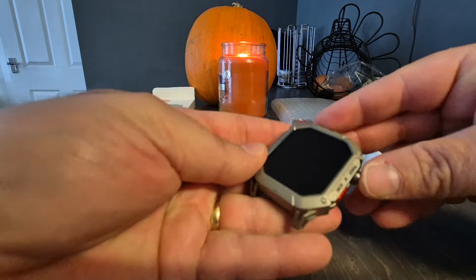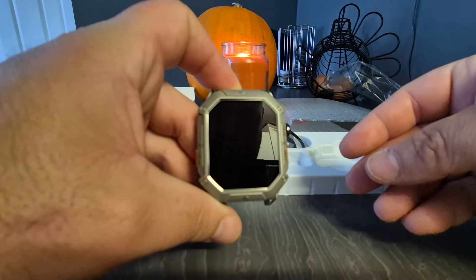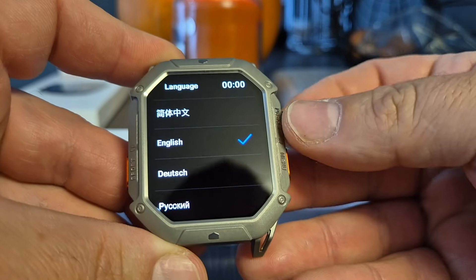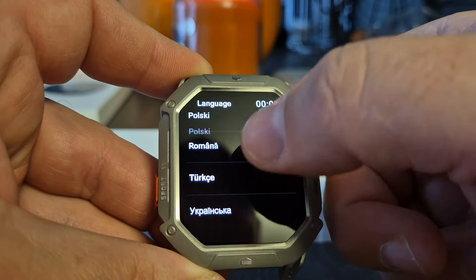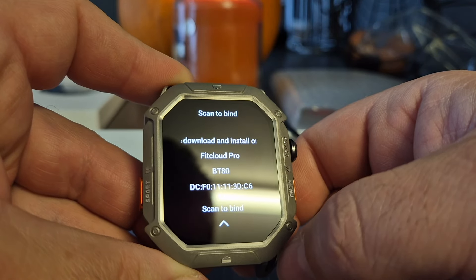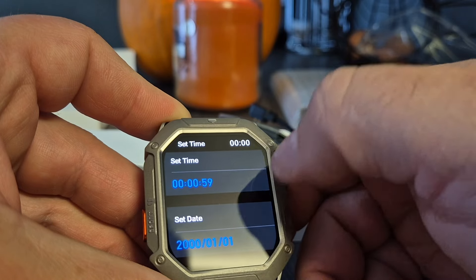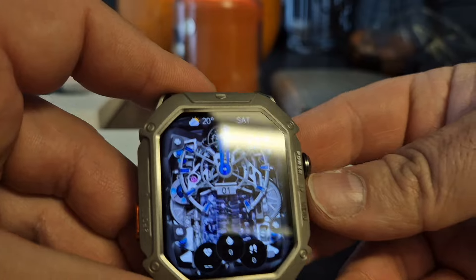Let's take this protective cover off. Let's see if it's got some juice in it - we're going to hold the power button. We've got a vibration, so we can go ahead and set it up. This is touch screen as you can see, the scrolling is quite smooth to be fair. I'm going to choose English and it tells us we've got to download the app. We can set the time and the date as you wish.